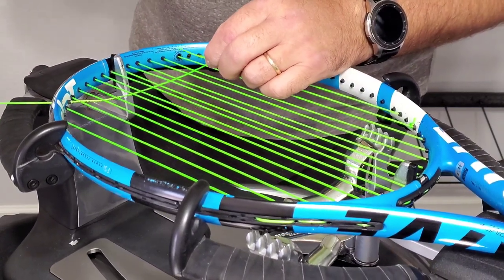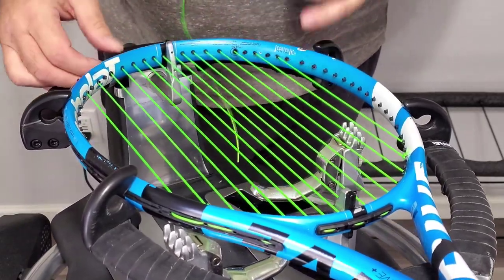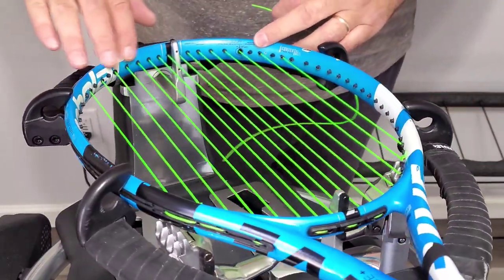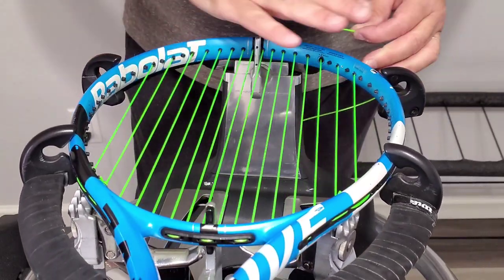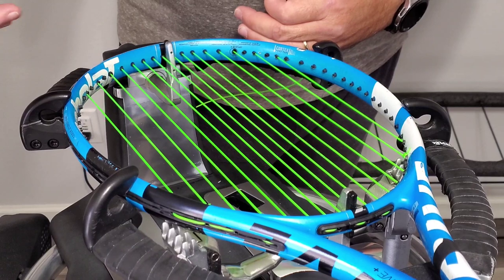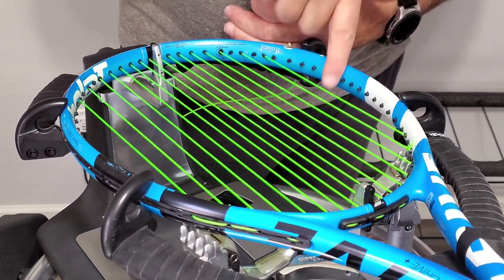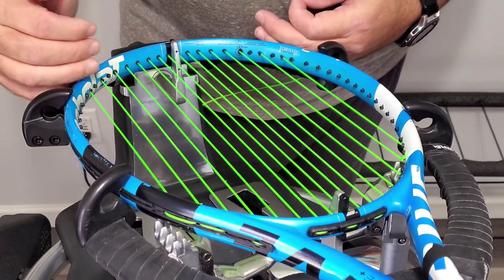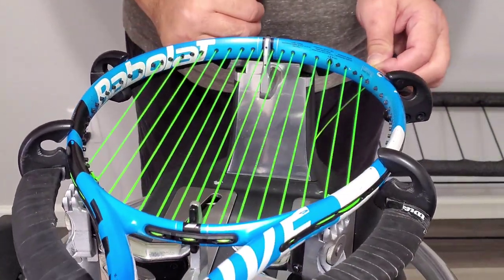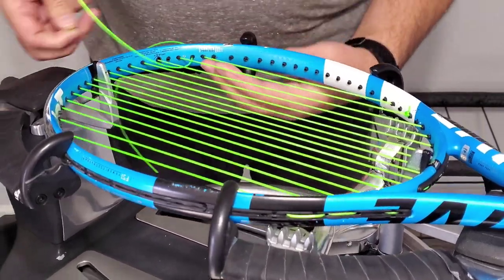A lot of people don't like to start with the short string — they want to start on the second cross, and that's fine. I actually do that most of the time to be honest; it's just easier to teach on the other side. If you start on this side, the reason I do it the way I do it is so that as I'm stringing the racket, every time I push the string through the grommet I start under, string across, and I'll end up over. That pattern repeats all the way up until you get to your skips. If you start on the opposite side, you'd just start under instead.